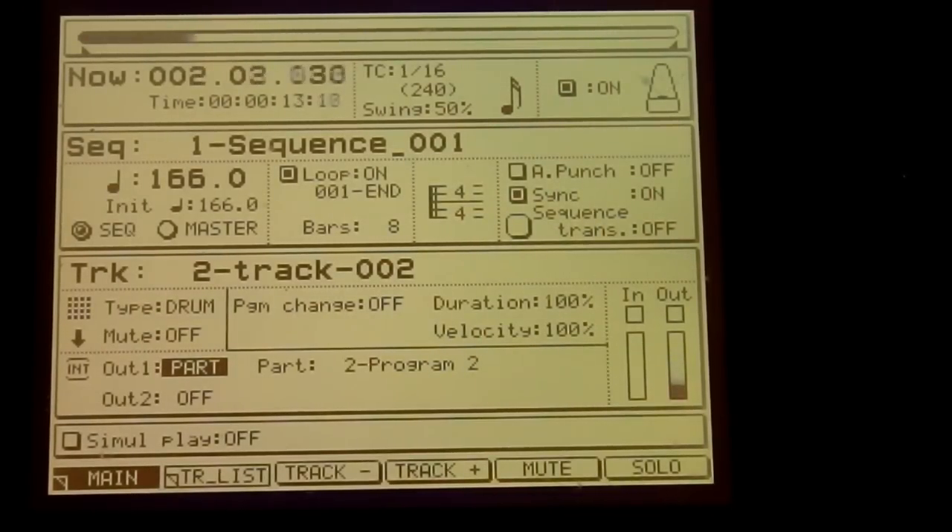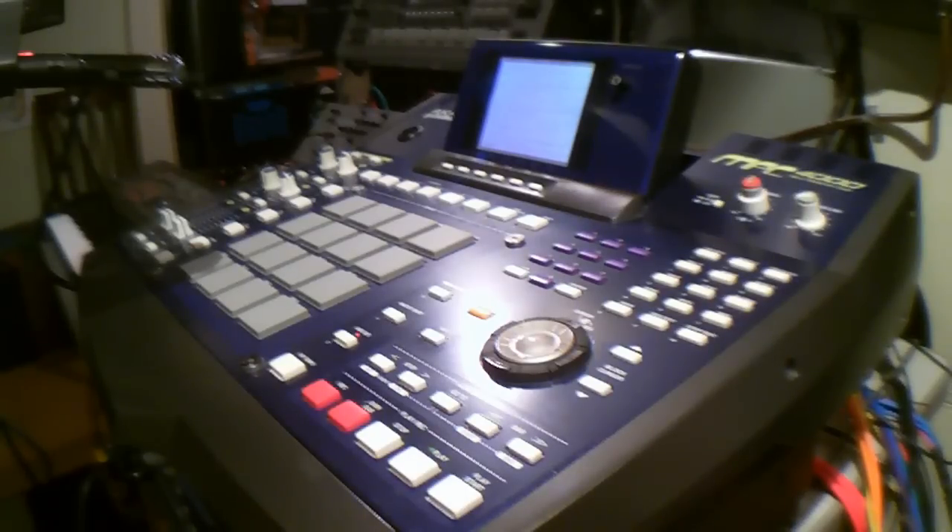So you pretty much get what's going on now. MPC 4000 — phenomenal machine.